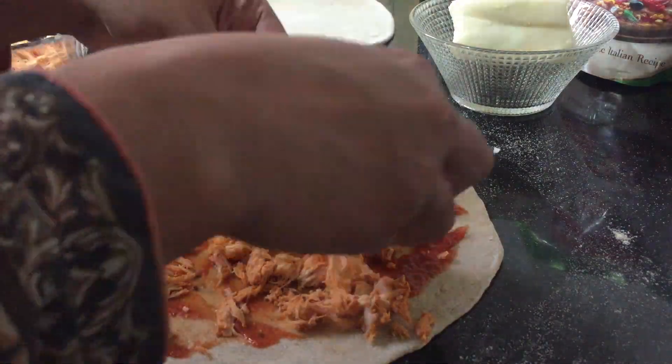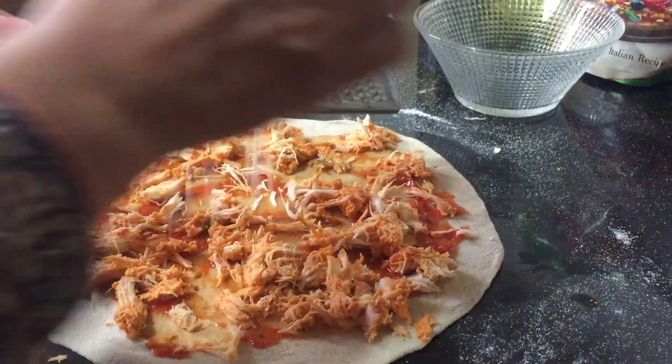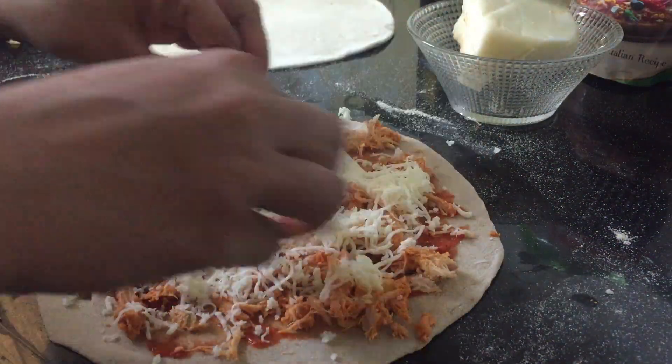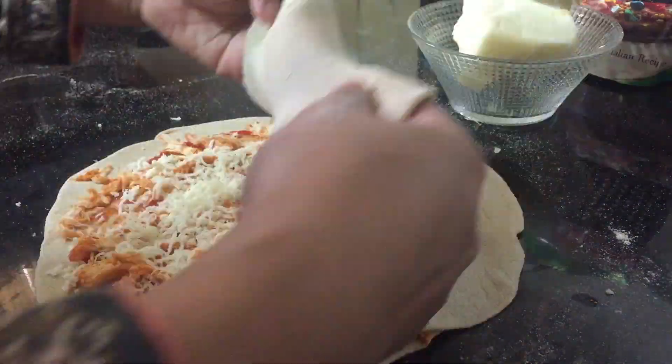The spice level is good for kids. If the child is small, you can skip the spice so they can still eat it.